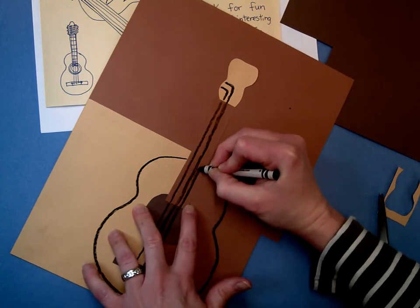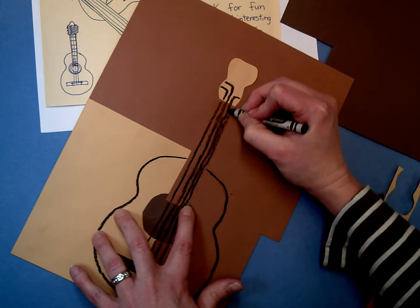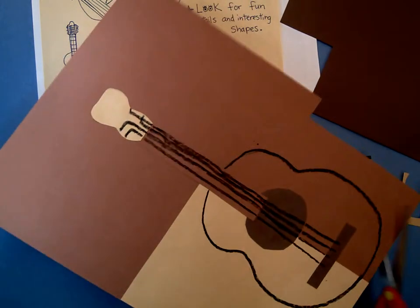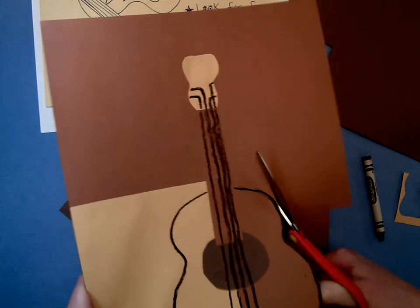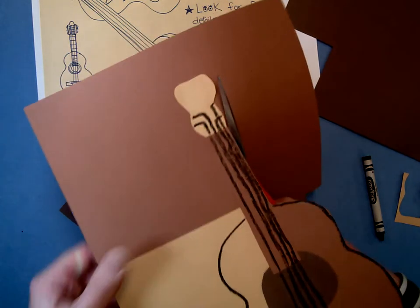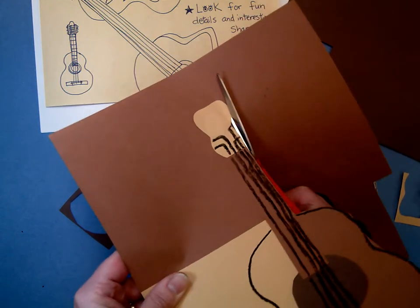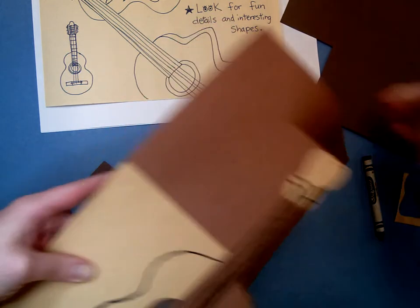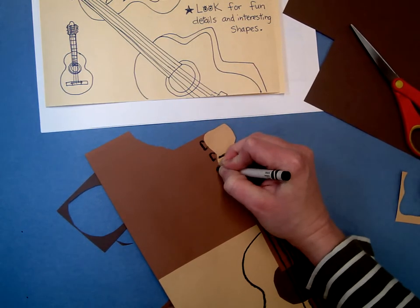Remembering that this will be cut up into separate sections later — we'll be doing that next week. So I'll add a fourth string here. The last step that you would do today if there is time would be to cut out your whole guitar, keeping the big scraps for other students to use for this project and taking the small scraps to the trash. I did not add any extra details to the top, but I could always add those later with construction paper too, or I could draw them on and cut around them.